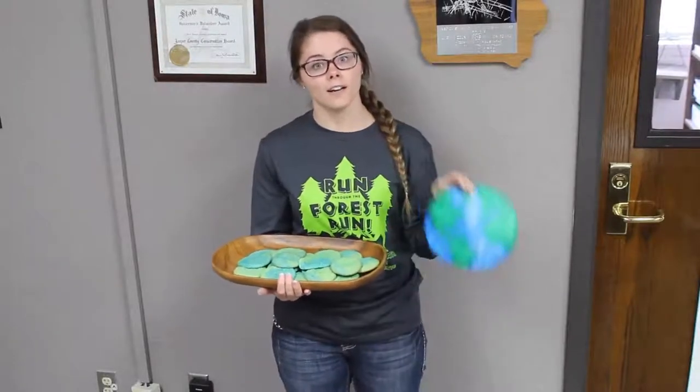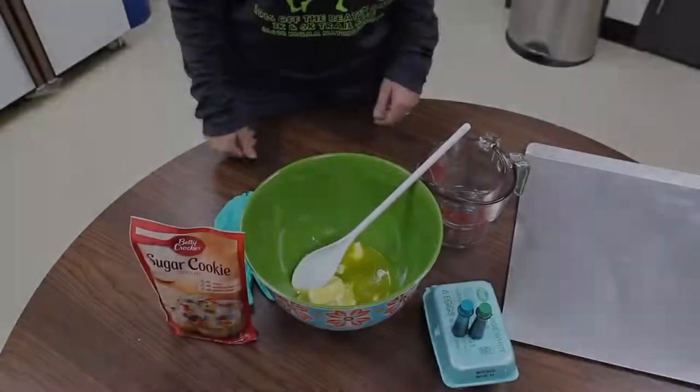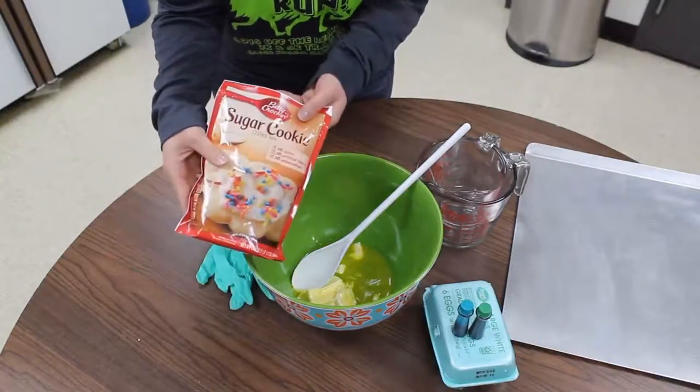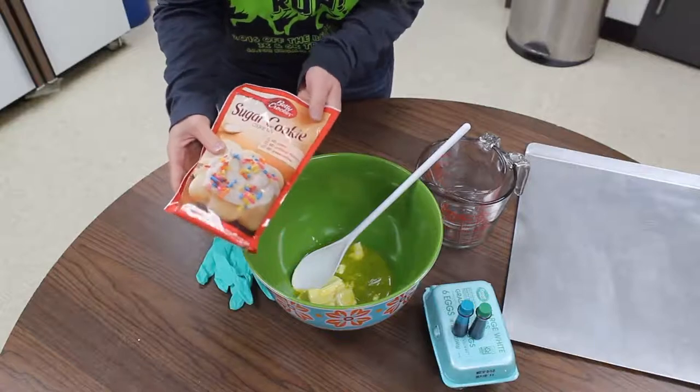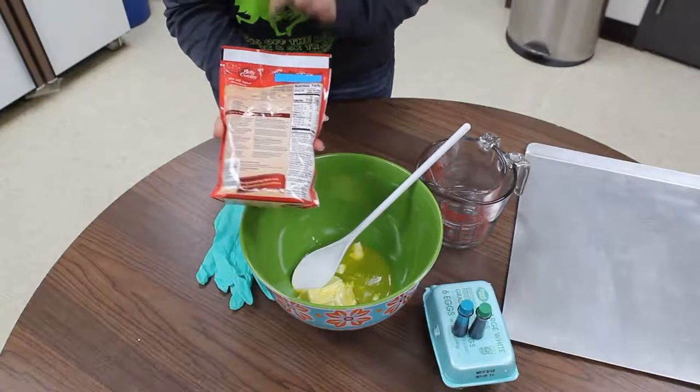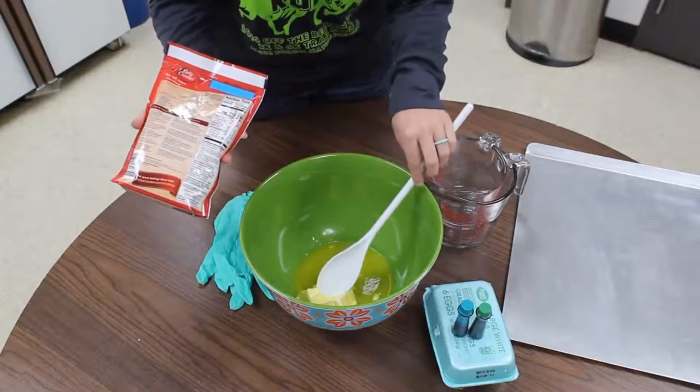Now that we've finished our awesome Earth Day craft, we're going to head into the kitchen and make some Earth Day cookies. Now we're in the kitchen and we're going to be making some Earth Day cookies. To make our Earth Day cookies, I'm just using a simple sugar cookie mix — it only takes two ingredients: one egg and a stick of butter. I already have my butter softened in here and I'm going to put my cookie mix in.